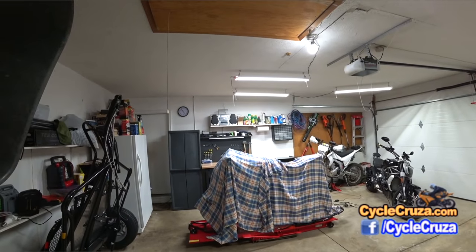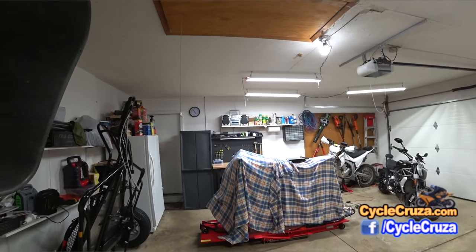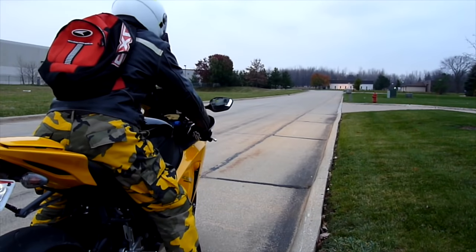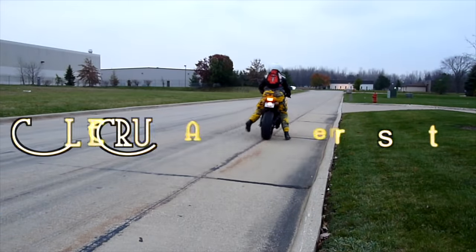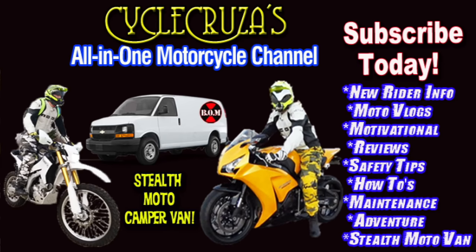Finally, it's time to unveil the new looking mods from my CBR 1000 Double R. You are watching Cycle Cruiser, the all-in-one motorcycle channel — subscribe today.